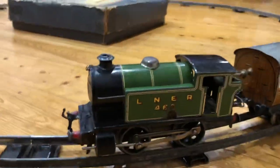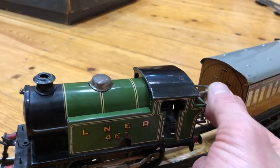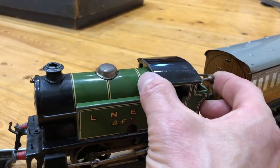So what we do now, you press the on button here. Pull it out, I think. And then you push it in. And away she goes.